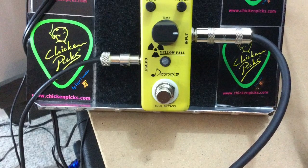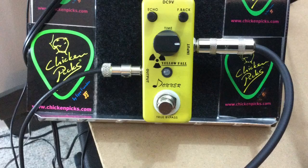Hey, this is Tim and welcome to the Guitar Pedal Review. Today we're looking at the Yellow Fall delay pedal from Donner. This little guy packs quite a punch for sure, and these little micro pedals have really taken off pretty well. I think you're going to really like the pedal — it does offer quite a bit. Let's take a listen.